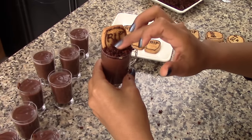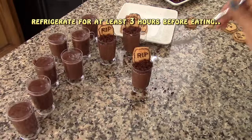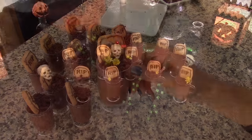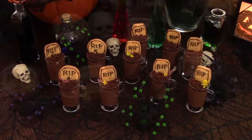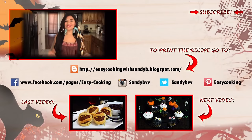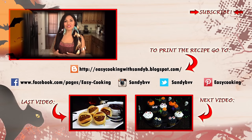Just keep repeating these steps until you're done. Once finished, you can decorate your tombs with candy flowers if you want, and that's about it. Enjoy and happy Halloween! To print this and other delicious recipes, don't forget to visit my blog — the link is down below.